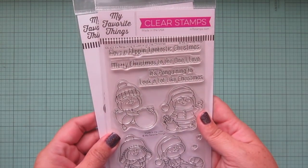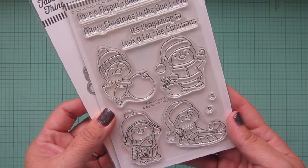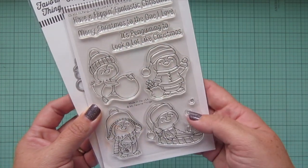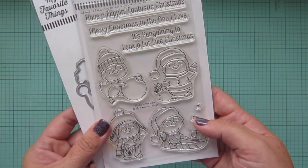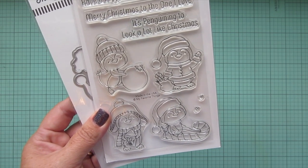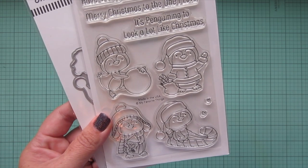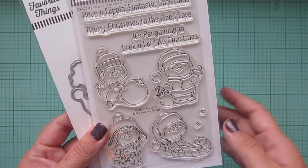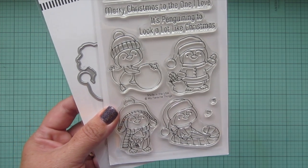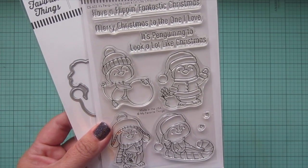Next up is a set from My Favorite Things called 'It's Penguinning to Look a Lot Like Christmas,' featuring four super cute little penguins. They're a really decent size too. Penguins are such a good idea when you're running out of time because they require so little coloring — they're basically just black and white with accessory images. It's great to have some of these easier sets when you're doing an entire holiday card series.